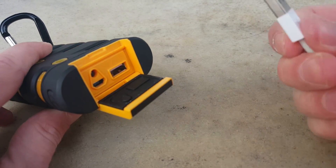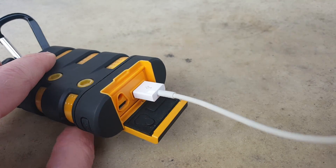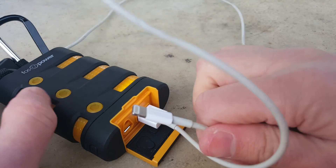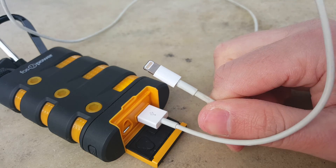The 10,200 milliamp hour capacity is good enough for about three full charges for iPhones and two full charges for current Samsung phones. Expect about a six-hour wait to fully charge the Fosspower battery.